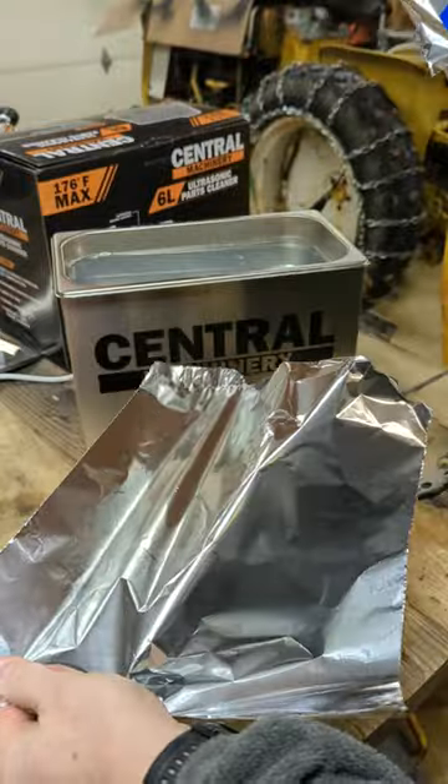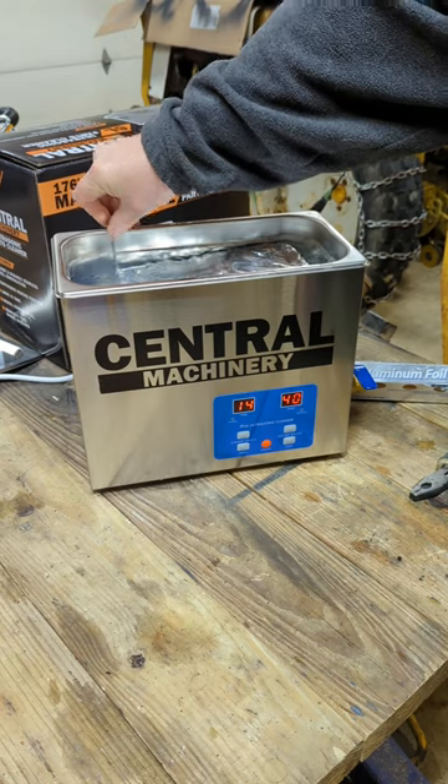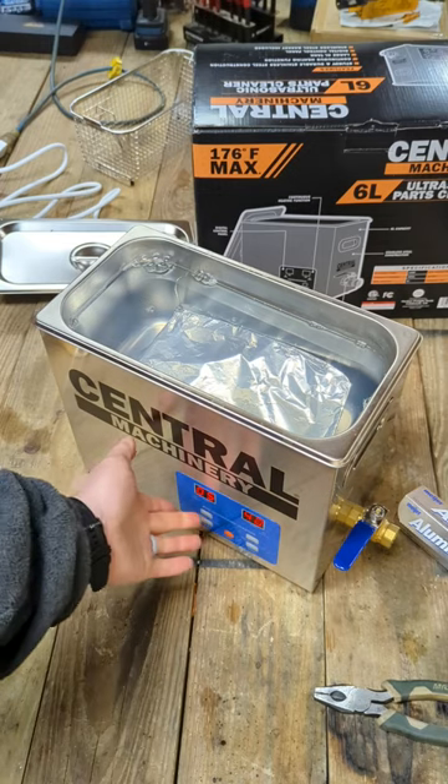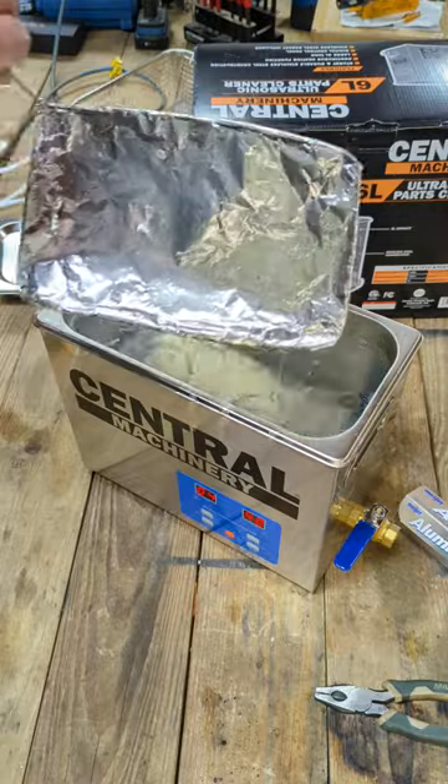Take ordinary aluminum foil, fold it around the frame, place it in your parts cleaner and set your timer for one minute. Turn the machine on for 60 seconds, then pull the tin foil back out and inspect.